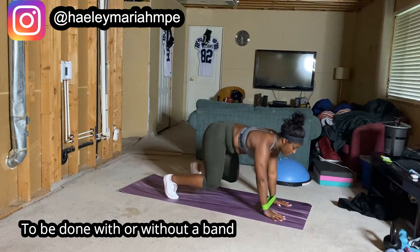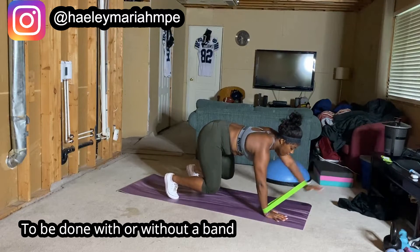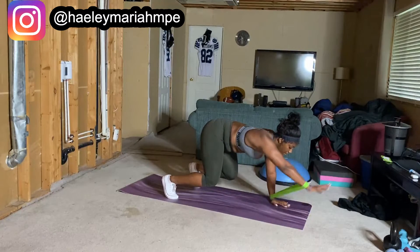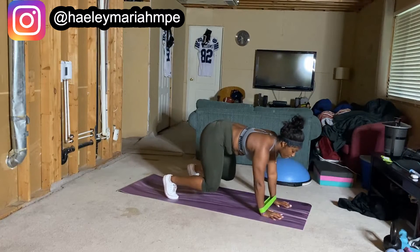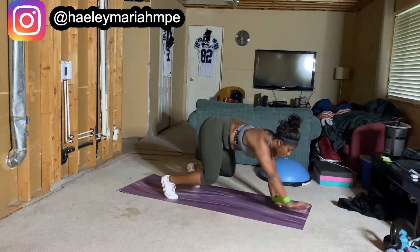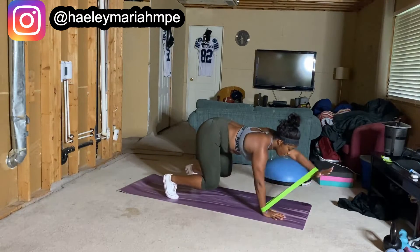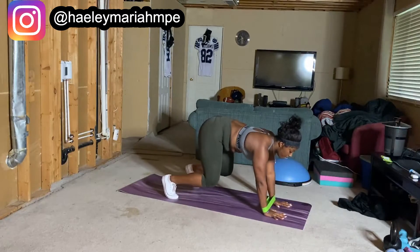Keep moving. I'm not crazy — yes, this one is intense as everything, but I know that you can do it and I know that you have the strength within you to complete this. Let's go. This one can be done with or without a band.